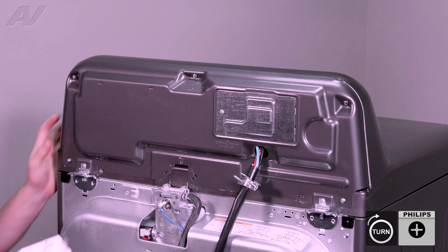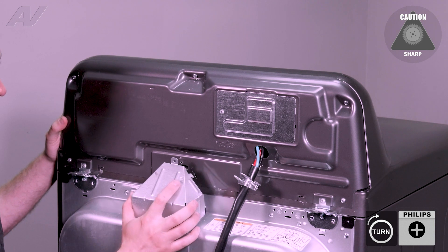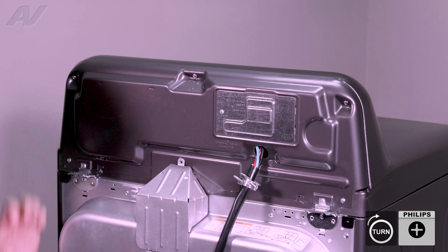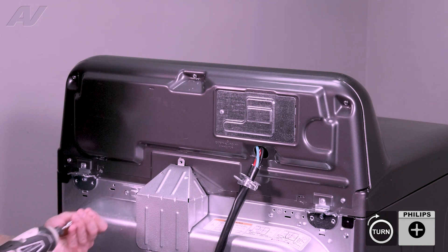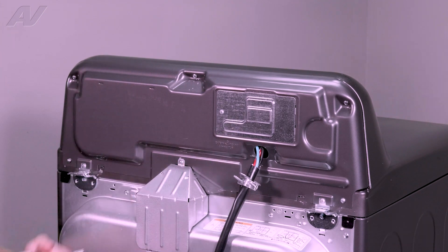Finally, we will put on the metal plate. You'll have to put in the bottom first, followed by the top. Reinstall your single screw in the center. And this will complete your repair.